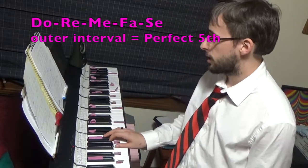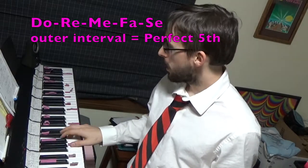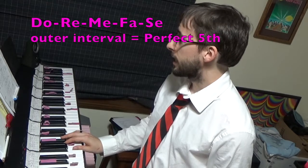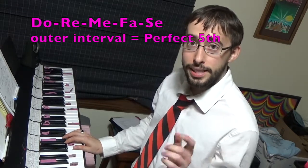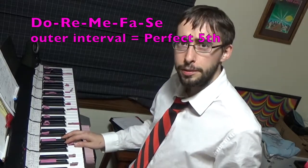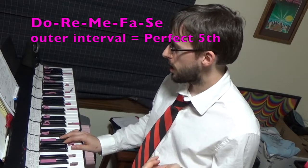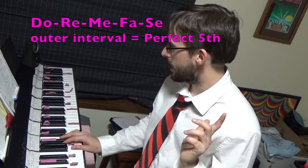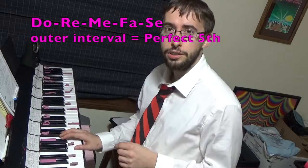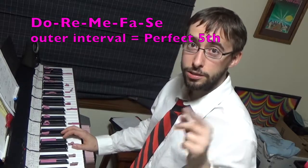For this last stretching exercise, I have an ascending Do, Re, Mi, Fa, Se — that's normally supposed to land on a tritone. We did that one before contracting, but now we are stretching it, so our hope is that it lands on a perfect fifth. Se lands on a perfect fifth and all the other steps are stretched equally to accommodate. Do, Re, Mi, Fa, Se — it's close. That one's really hard. I think the stretching ones are probably harder than the contracting ones, just my personal opinion.